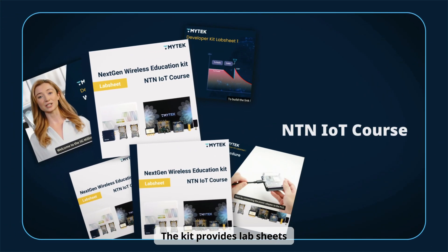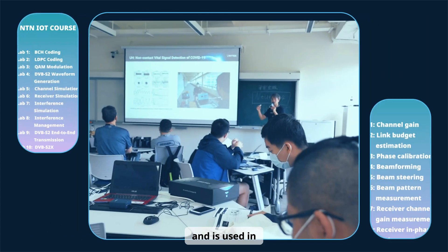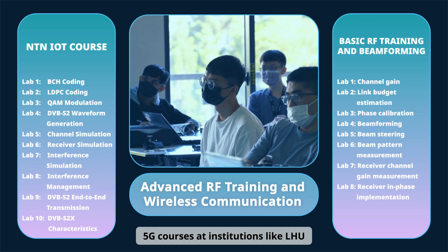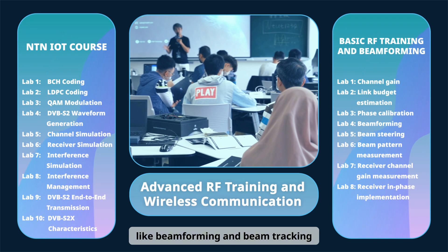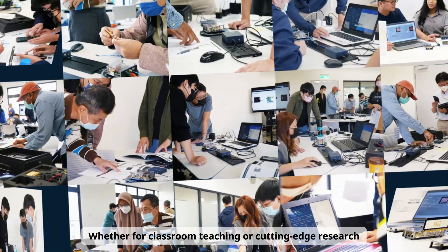The kit provides lab sheets and videos for wireless communication experiments, and is used in 5G courses at institutions like LHU, allowing students to practice 5G technologies like beamforming and beam tracking.